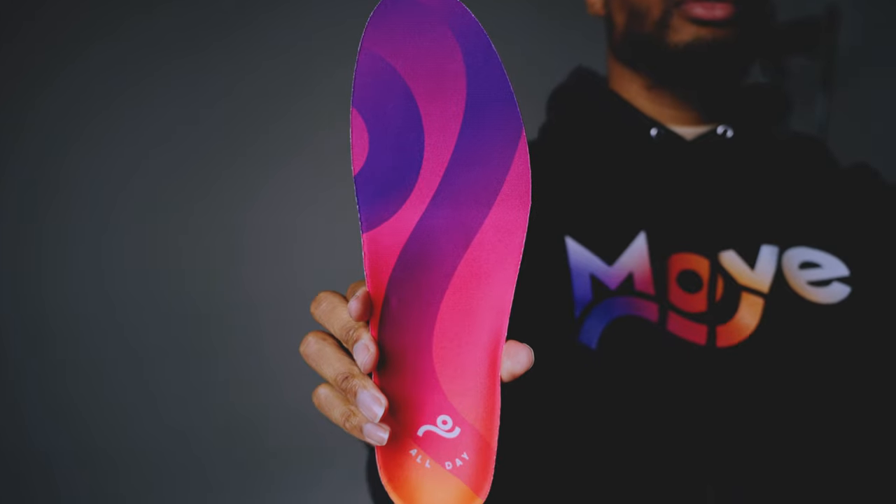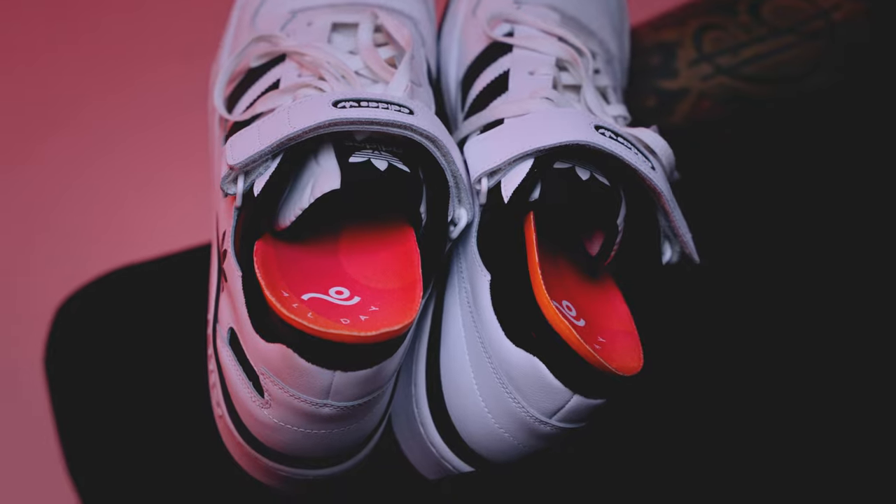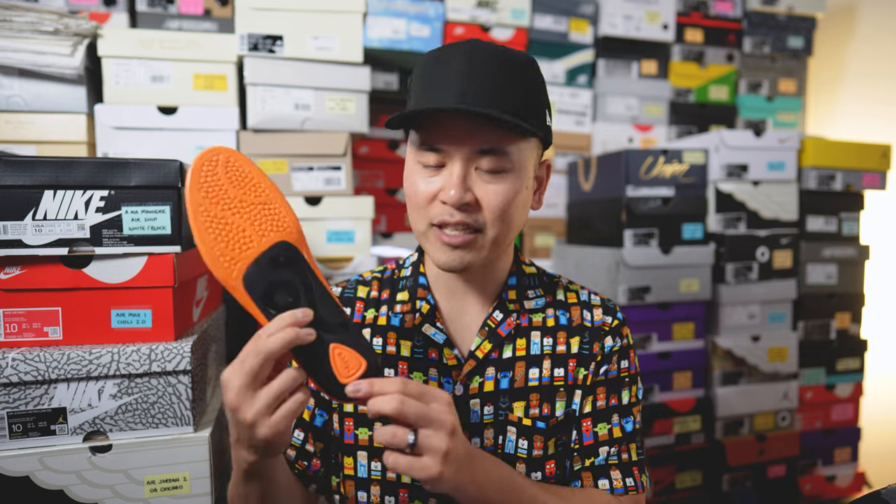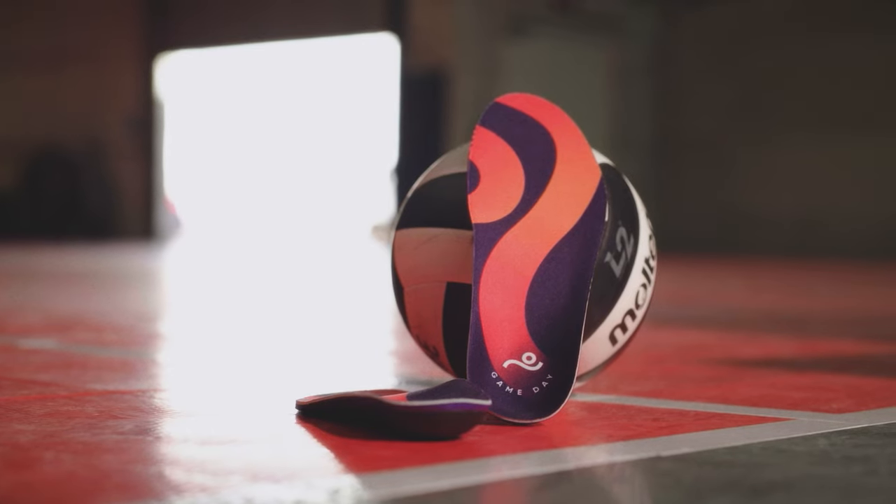This is honestly one of the most technologically packed insoles I've ever seen. It's primarily constructed out of Move Recharge Foam, which gives this insole impact protection, shock absorption, and bounce-back feeling. On the back half we have a TPU plate which helps to cradle your foot and give it added stability, and there's also active point technology which gives you added protection on the heel where you need it most.